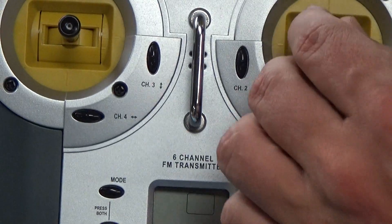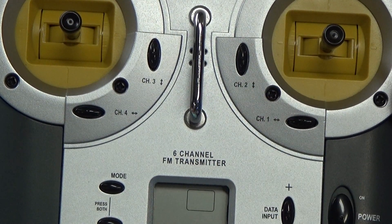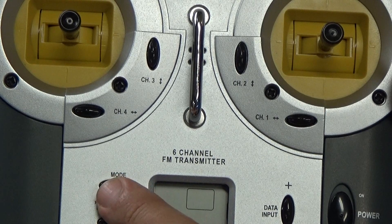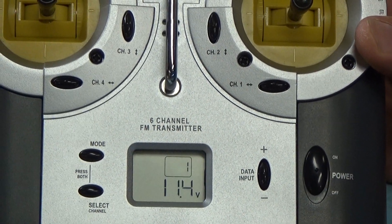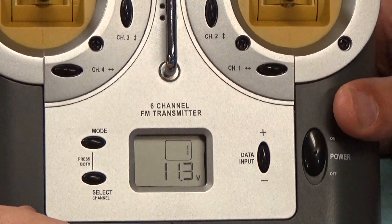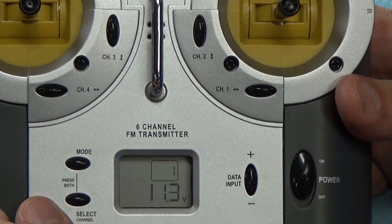Getting a closer look at the radio, we can see the main control levers — channels one through four on the front — and they're actually labeled out, which means plugging in your receiver for your different functions is a fairly simple procedure. We've got trim tabs on the front. Turning it on gives us a voltage readout on the front: 11.4 volts. These units use standard AA batteries, which is great — just keep spare batteries at the pond and you'll always have power for your transmitter without needing a charger.